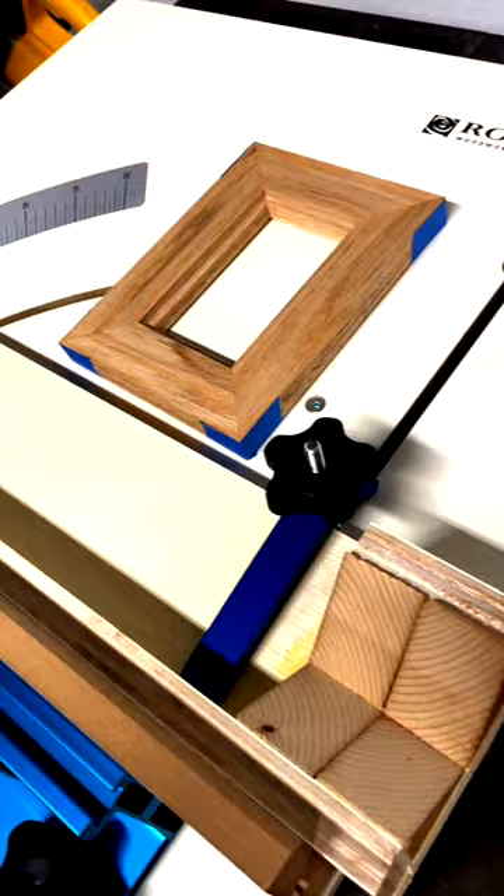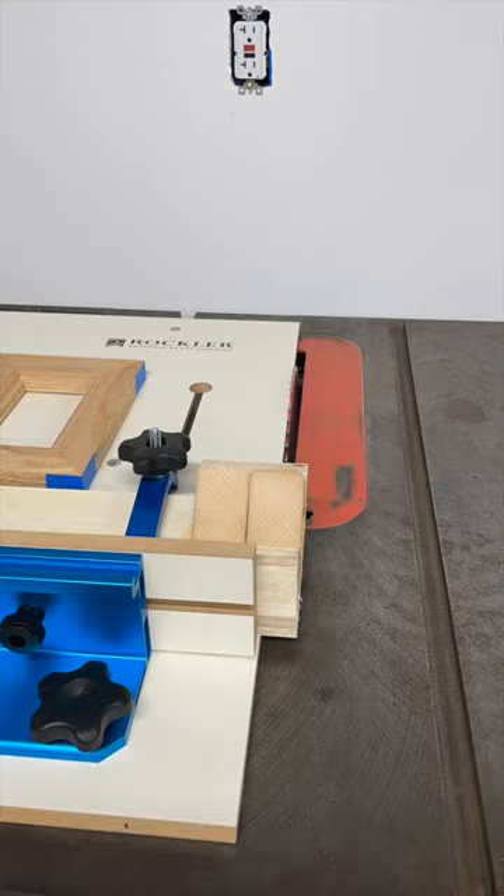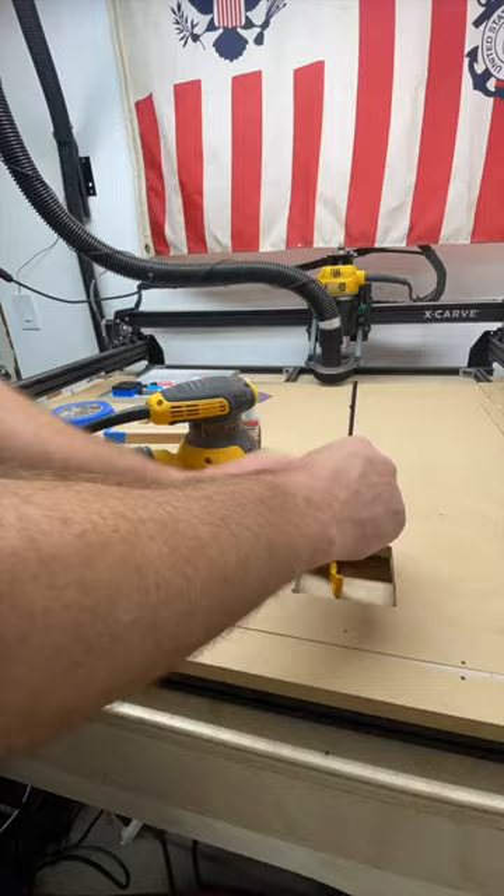After cutting the slots for the spline, it's time to slice slivers of material for the spline itself. Here I chose some cherry just because I had it on hand. In the future I plan on making some sort of stop block for this process, as sanding afterwards is such a pain and you can ruin the spline if it's too thin.